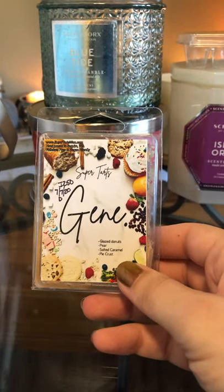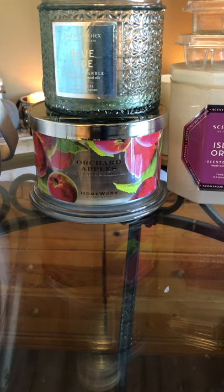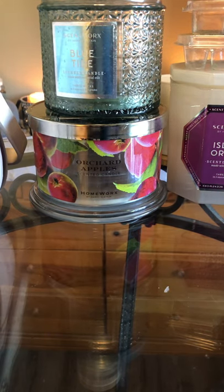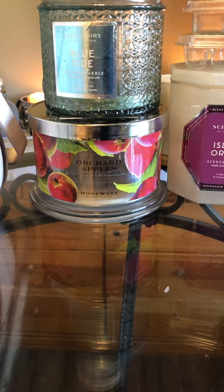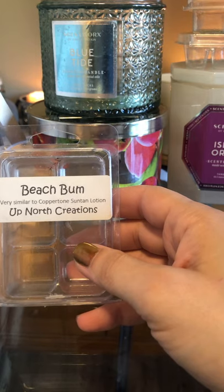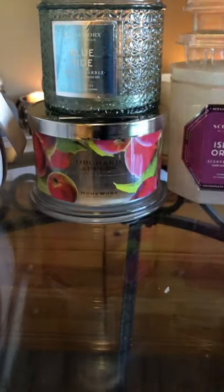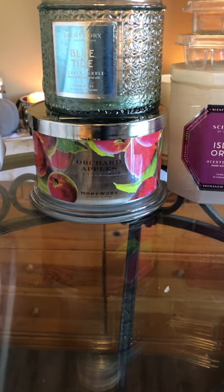I used up Jean from Super Tarts — glazed donuts, pear, salted caramel, and pie crust. It was okay, not the strongest. Super Tarts is kind of meh for me lately; I'm not sure if it's because they're older, but they're just not performing. I have a lot more to go through from Super Tarts before I decide whether to stop purchasing. I also used up Up North Creations Beach Bum — very similar to Coppertone suntan lotion. I really liked it, no problems. I think that's it for clam shells — I did far more scent shots and bags this time.